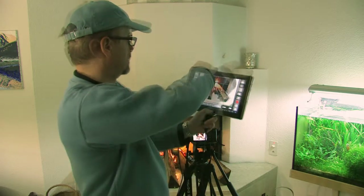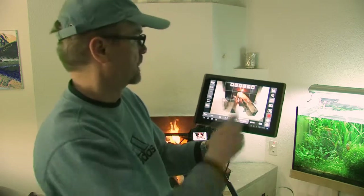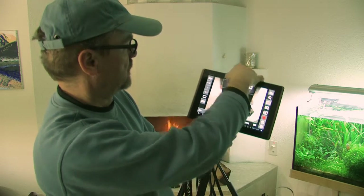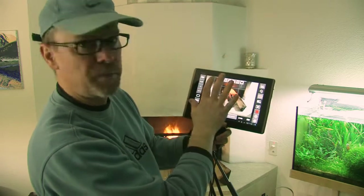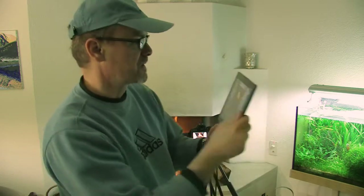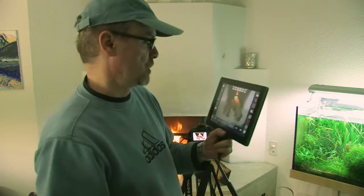It's now on autofocus. Here we have the manual focus — this is fantastic. We can steer and focus from the tablet, which is wonderful. And if you're filming outside and you turn away from the sunlight, this is an amazing feature.